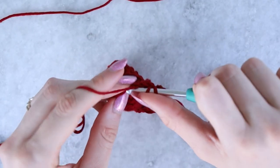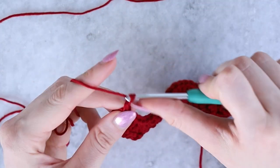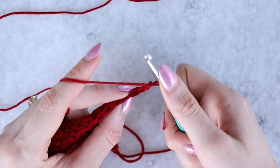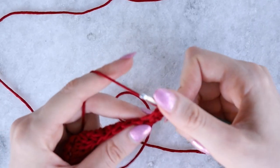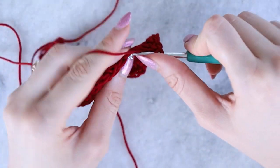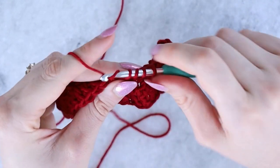Work two double crochets into that final stitch to complete the row. Now you can see we have two rows forming. Chain two and turn again. Work two double crochets into the first stitch, then three double crochets evenly, then dc2tog, dc2tog, three double crochets even, and two double crochets into the next stitch. Repeat all the way across.